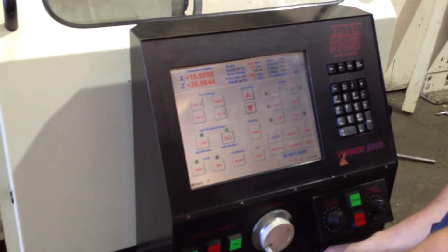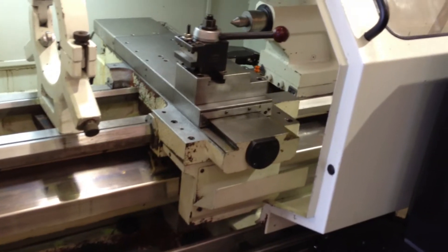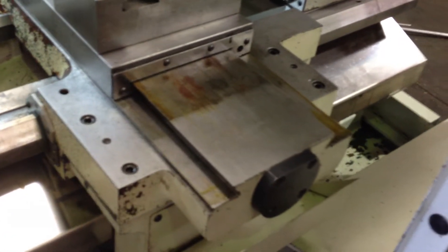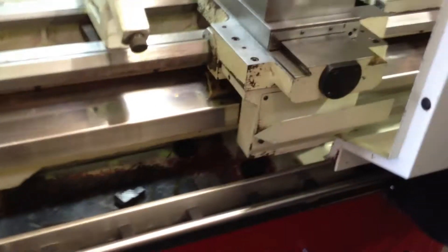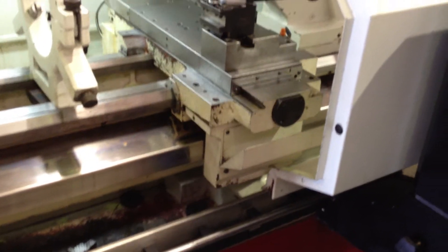You can also put it in rapid. Run it all the way back so you can see the dovetail — nice and smooth, no scoring. Run the other axis. That's with the joystick.